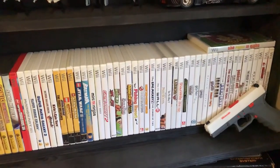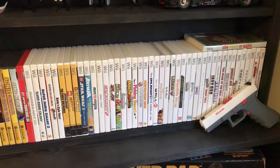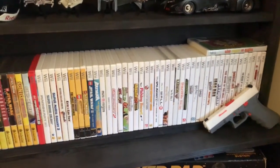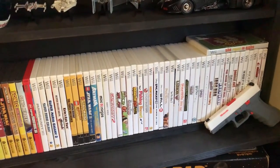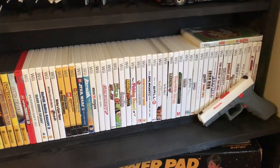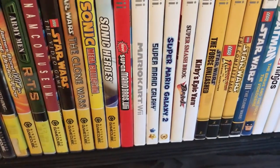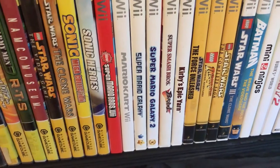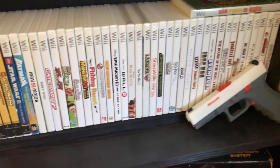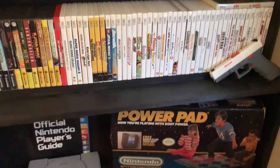My Wii collection — this isn't a console I had growing up but one I've come to like. I think the Wii is very underrated; people write it off as that gimmicky system you play Wii Sports with for two weeks and never touch again. But the Wii has some of the best platforming games: New Super Mario Bros. Wii is one of the best in the series in my opinion, plus Mario Kart, the Galaxy games, and Super Smash Bros.